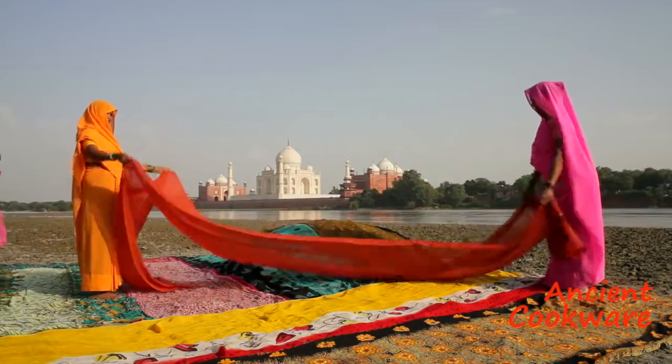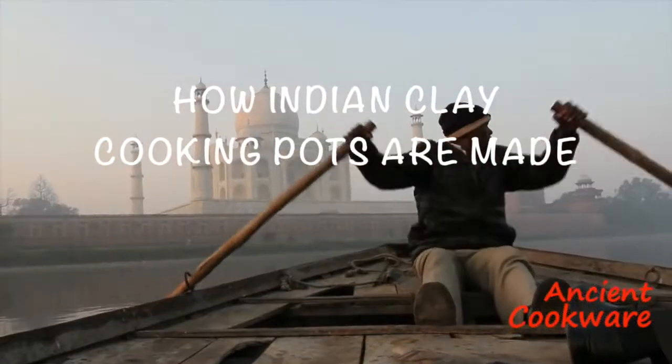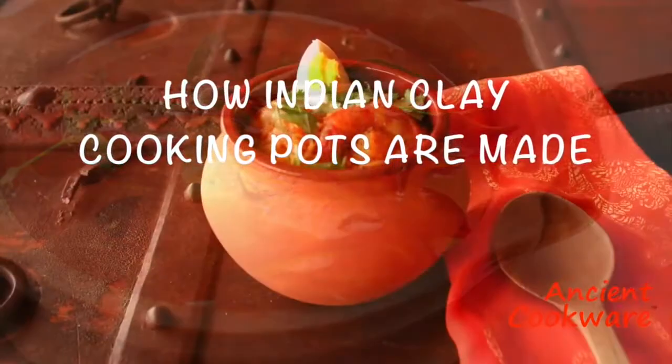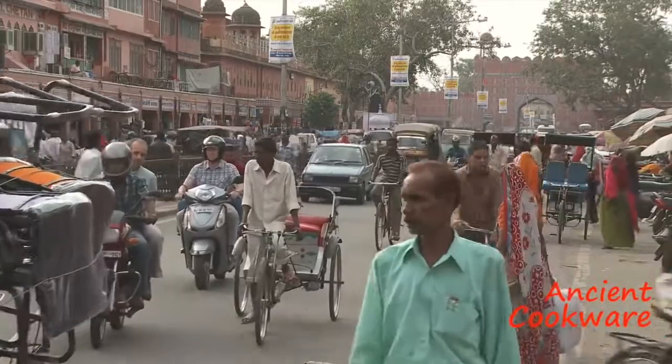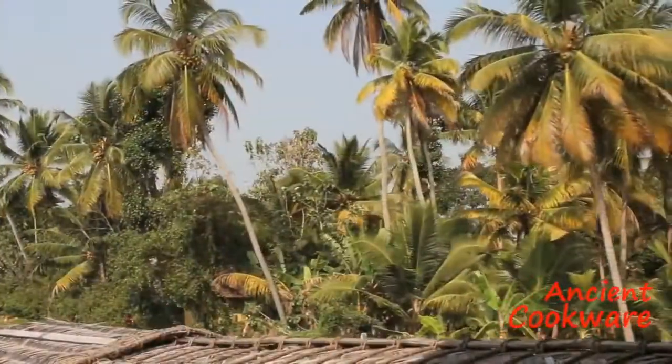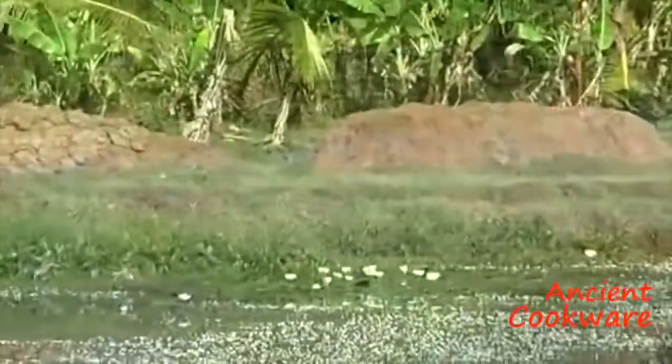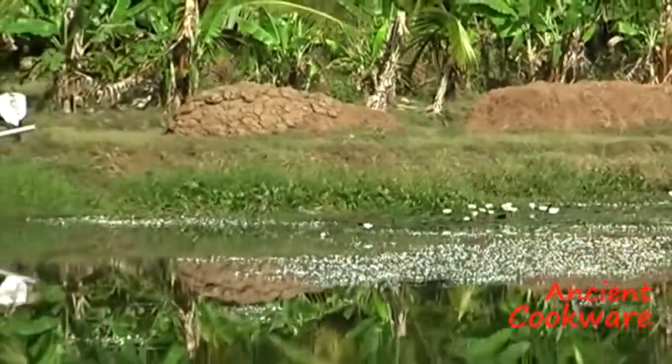In this episode, we are going to take you to incredible India, where we will show you how the Indian clay pots we sell are made. To get to where they make our pottery, you have to leave the big city and head way south, until you get to the exotic land of Tamil Nadu.